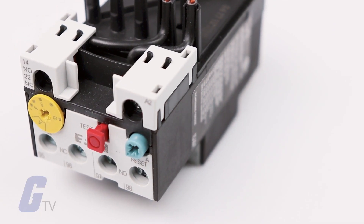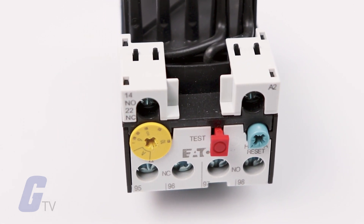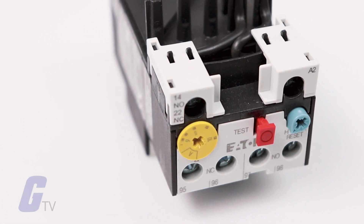Instead of instantaneous trip characteristics found in circuit breakers, fuses, and overcurrent relays, overload relays monitor current over time.